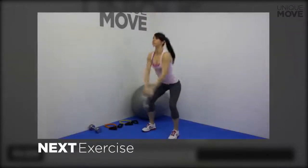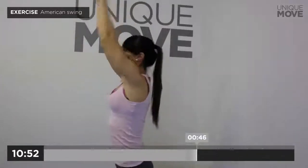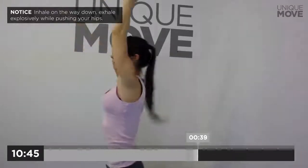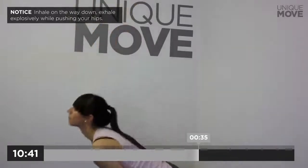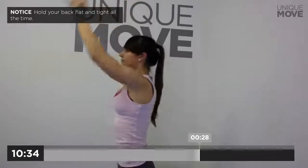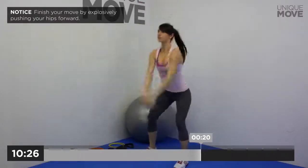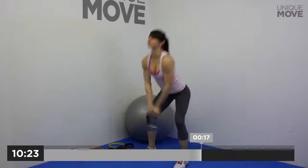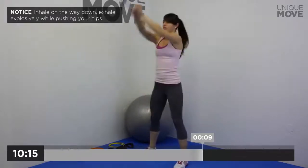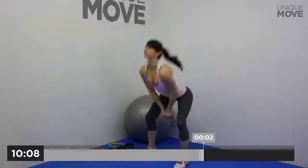Next exercise starts in 3, 2, 1. American swing, 50 seconds. Inhale on the way down, exhale explosively while pushing your hips. Inhale on the way down, exhale explosively while pushing your hips. Inhale on the way down, exhale explosively while pushing your hips. Take a small break in 3, 2, 1.